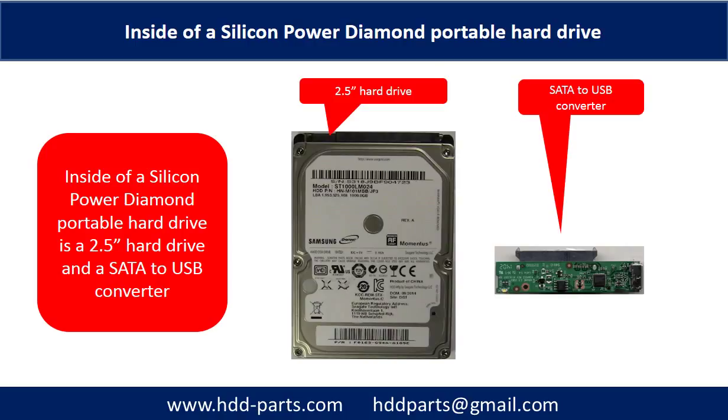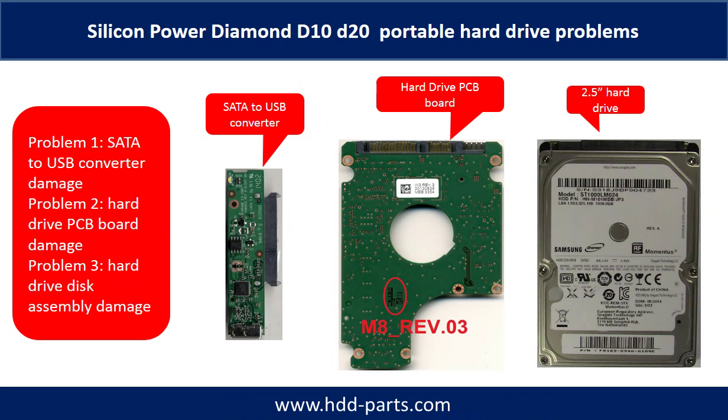The hard drive brand name could be Samsung, Hitachi, or others. The Silicone Power Diamond Portable Hard Drive problems can be categorized into three.